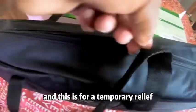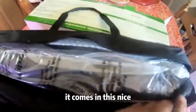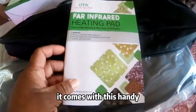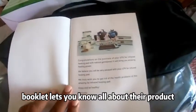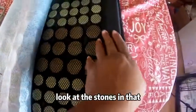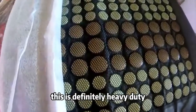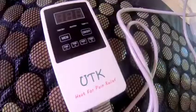This is for temporary relief. It comes in this nice case so you can put it up when you need it. It also comes with this handy booklet that lets you know all about the product and what it does for you. Let's go ahead and unsnap this — look at the stones in that! This is definitely heavy-duty; it doesn't seem like it's cheaply made at all.